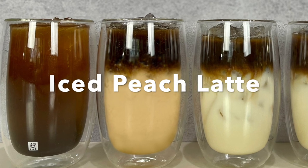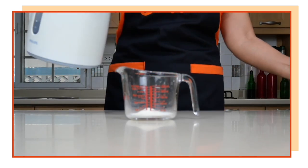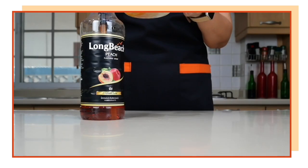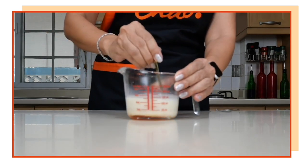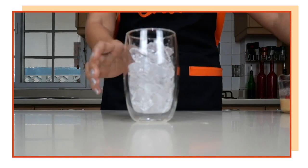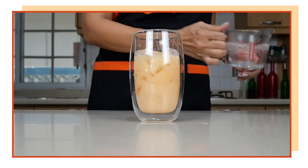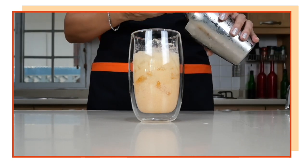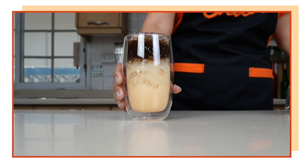Next drink we are going to make iced peach latte using instant coffee. One and a half teaspoons of my creamer, dissolved in 60 ml or two ounces of hot water. Add the milk syrup, then three pumps — about 20 ml — of my peach syrup. It depends on how sweet you'd like it to be. This is the peach latte mix — slightly peach in color. When you add ice, you don't have to fill to the top yet; you can add more ice later. Then pour the coffee mix on top for our layered iced peach latte.